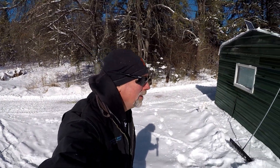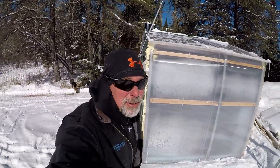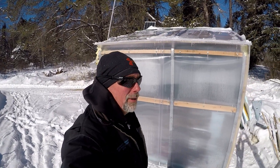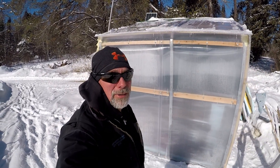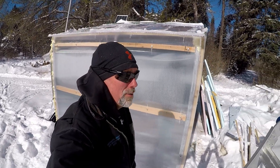Hey everybody, welcome back to the channel. It's February 18th, about 13 degrees for a high today. Recently Cheryl and I started building the top of our winter greenhouse.